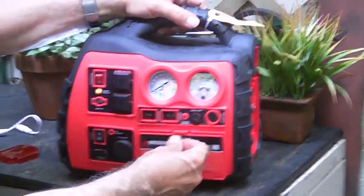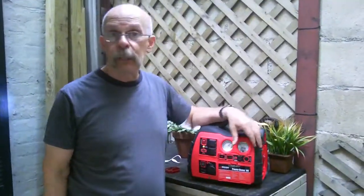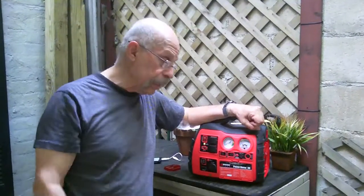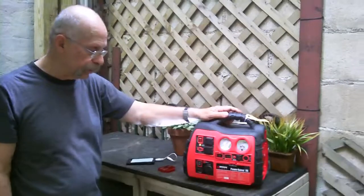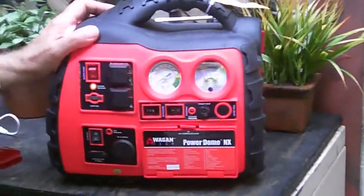If you want to blow up an air mattress, there's a little device for that too — pretty neat. And the best thing of all, on Amazon it's under a hundred bucks. It's the Wagan, W-A-G-A-N, Power Dome NX. This is it — Dickie Bartolo, and I'm praying for an emergency!